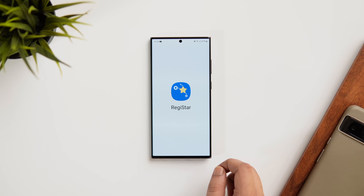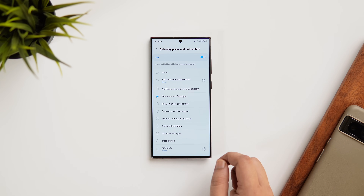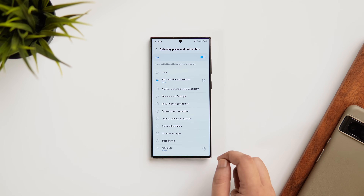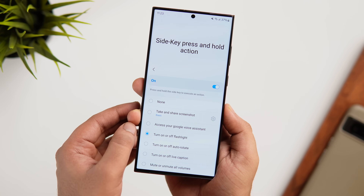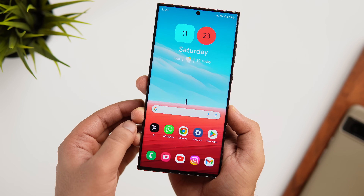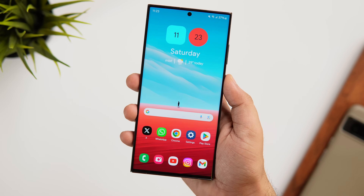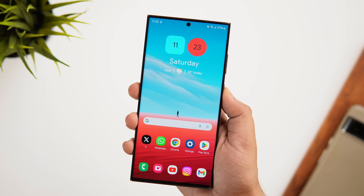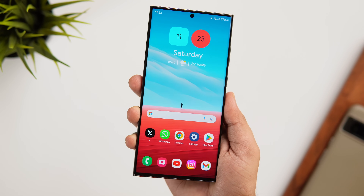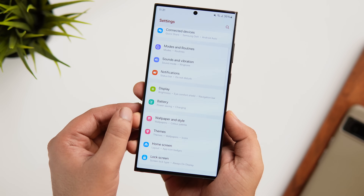Open the Good Lock app and install the ReggieStarmodule. Once done, go inside ReggieStarmodule, select Side Key, press and hold action, and turn it on. Now you can remap the long press of your power button to take screenshots, toggle your flashlight, access Google Assistant, put your phone in mute, or open any favorite app. I've set it so double press launches the camera and long press turns on the flashlight — it's a really useful feature for all Samsung devices.